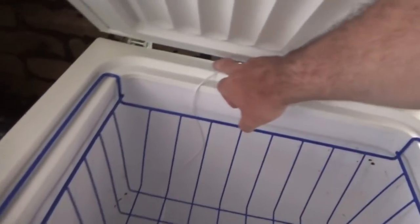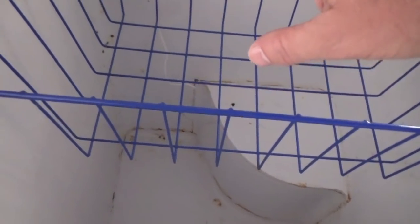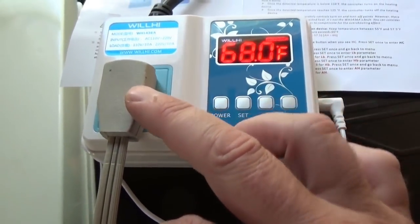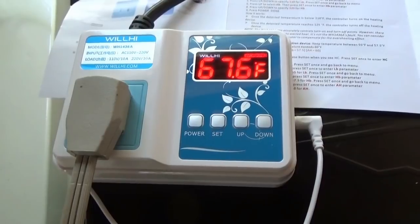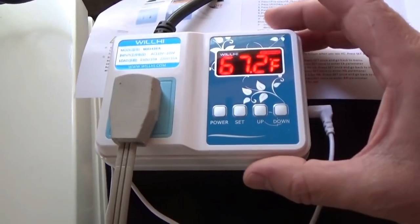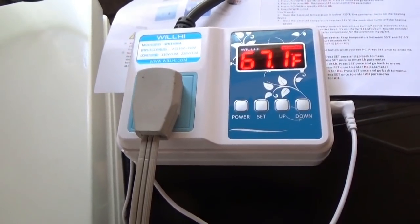I'm going to fasten it on here later with some tape or something. I have the temperature sensor hanging down here in the middle. I don't want it touching the walls because it might sense something colder than it really is. I'm going to seal it on the back side so it doesn't move around. The freezer, which is now a refrigerator, is plugged in to the temperature controller and it's immediately and rapidly dropping in temperature — I'm surprised how fast it's dropping. It's going to work full blast until it cools down entirely. I'm going to put a kilowatt meter on here and see how much power it really uses throughout a day.